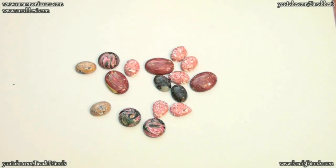Hello Beads Friends! In this video I want to show you some new cabochons I made, some polymer clay cabochons, and also I want to show you the steps that I made to create my cabochons.